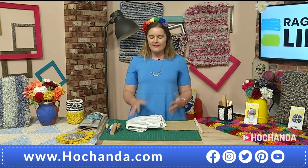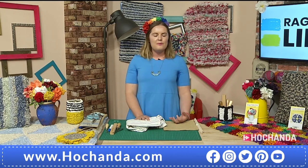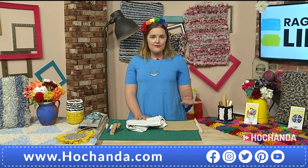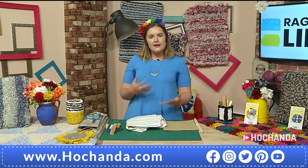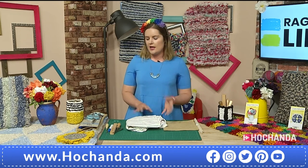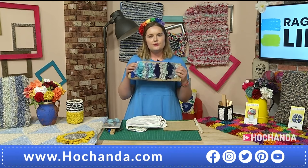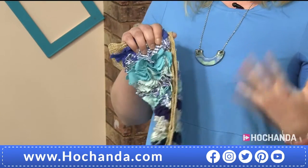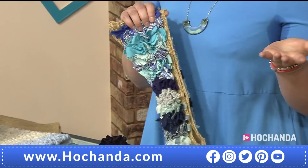I thought I would spend my time talking to you about how easy rag rugging is to do, because it's one of the most accessible crafts. Finding fabric is as simple as going into your wardrobe and having a bit of a spring clean. I just want to show you that rag rugging is for everyone. I'll give you a little bit of an intro to the tools that come in each of the kits, then I'll explain how you create strips of fabric from old clothing, and then I'm going to show you two different techniques of rag rugging that you'll learn in the kit.